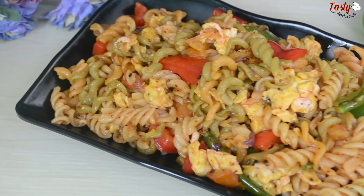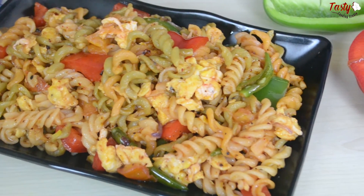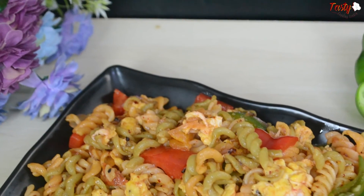I tried to show you this delicious pasta recipe. If you liked this video, please share it with your friends and family.